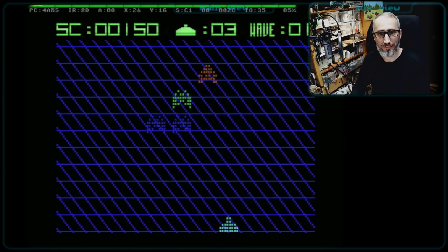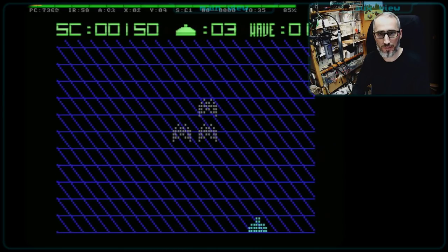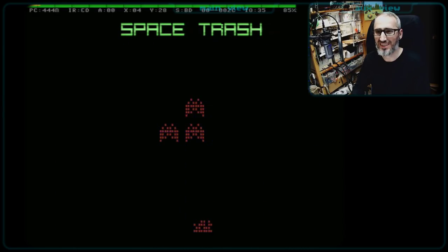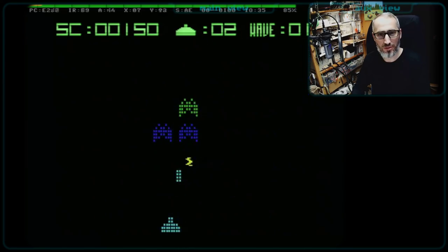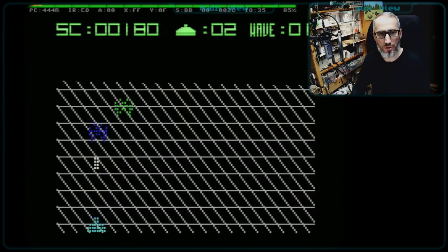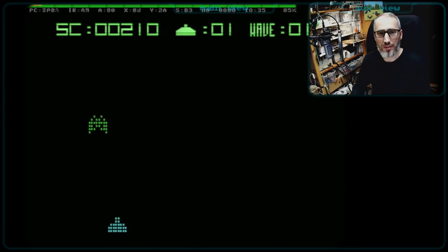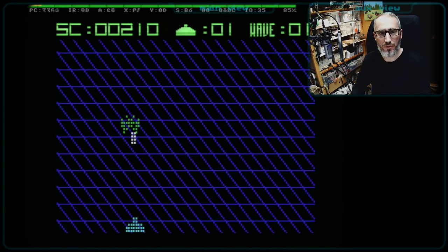Hello retrofans. Welcome to a new episode of C64 Customs. And as you can see, I'm a little bit busy because I have to play the newest game from Richard Bayliss, The New Dimension. And it's called Let's Invade 2.